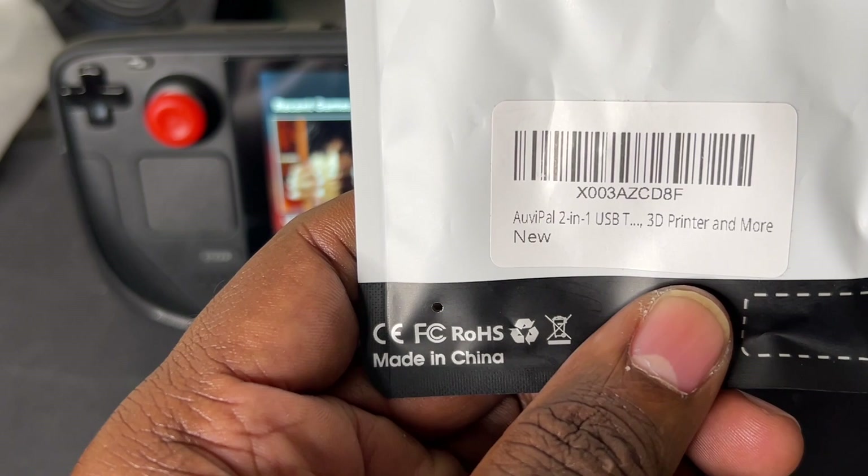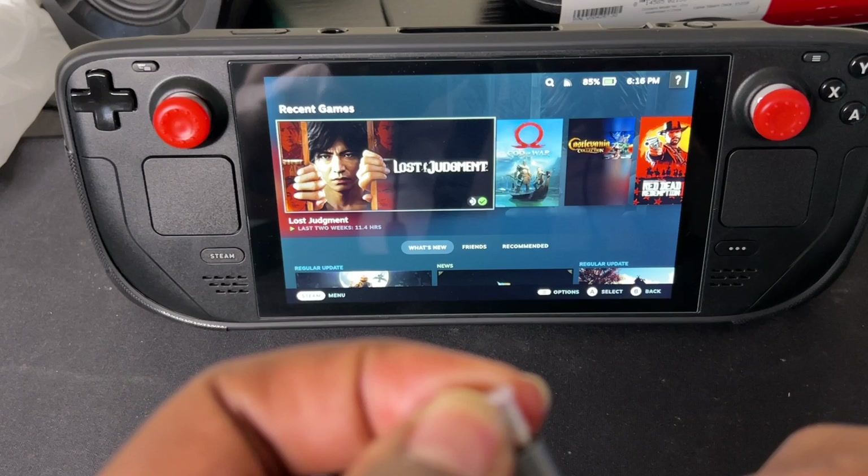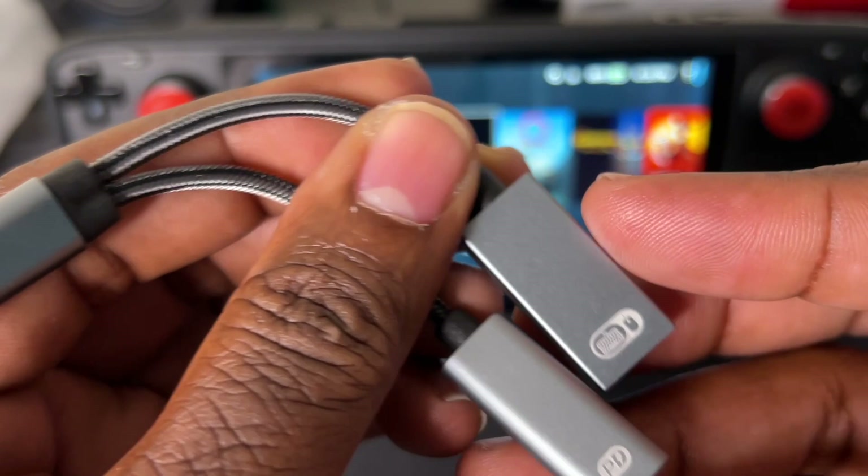Let me take it out of the package and show you what it looks like. So this is the Twin One dongle — you got the USB Type-C part which you're going to connect inside the Steam Deck, and you got this USB Type-A part where you can connect your keyboard, mouse, controllers, and all of that. And this is the USB Type-C part where you're going to connect for your power management.